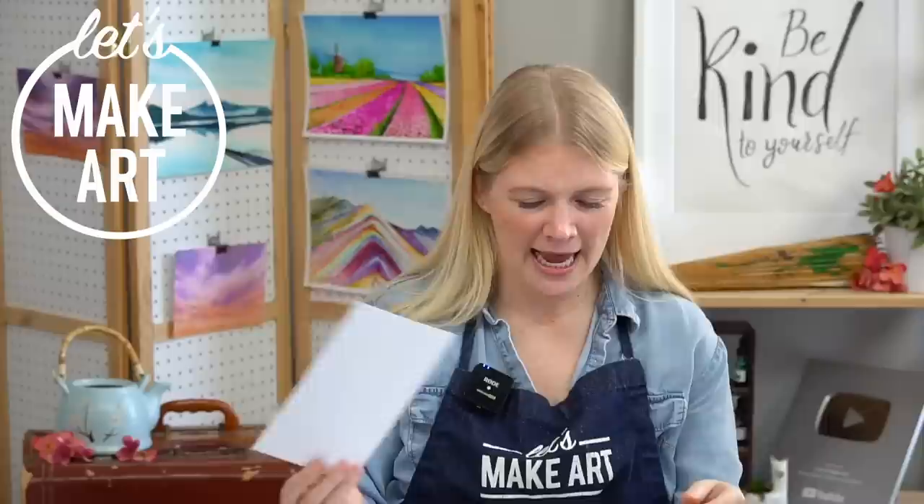Hi everybody, it's Sarah Cray and I teach watercolor. Today we are doing our Mount Fuji project. We have Kenan here working the cameras. Thank you for being here.